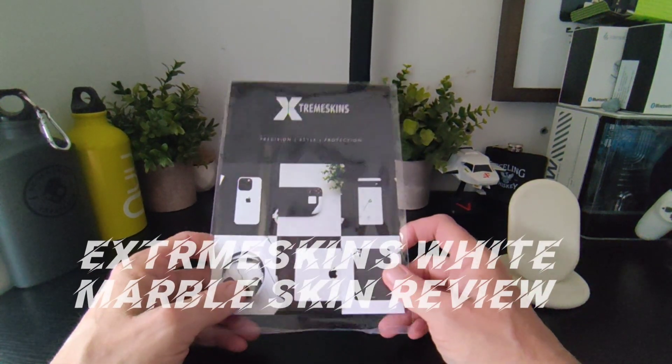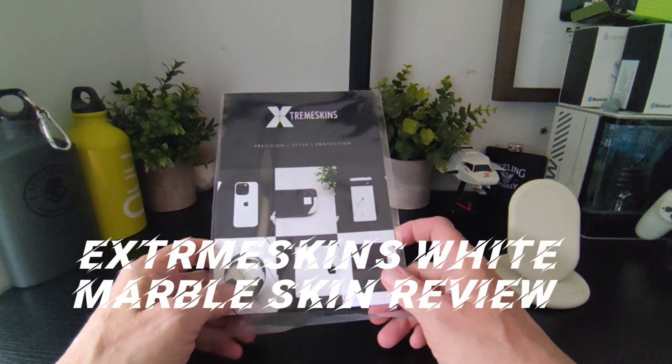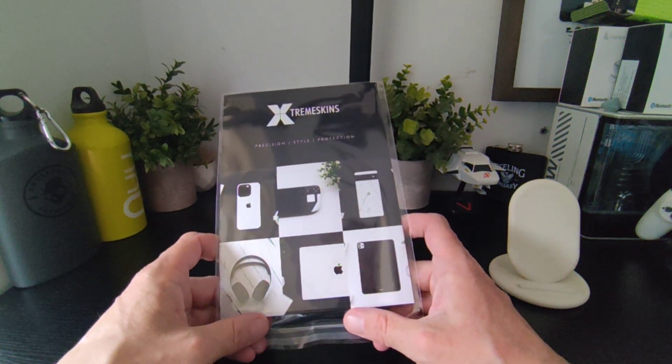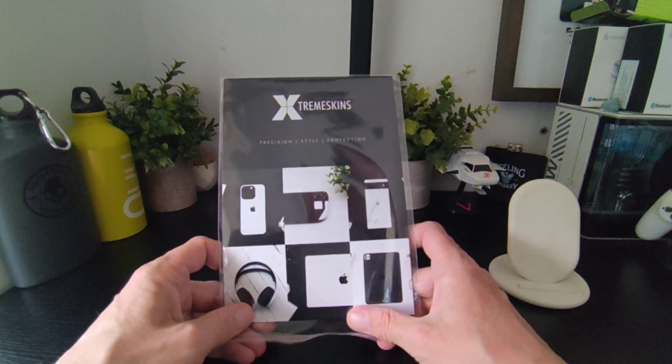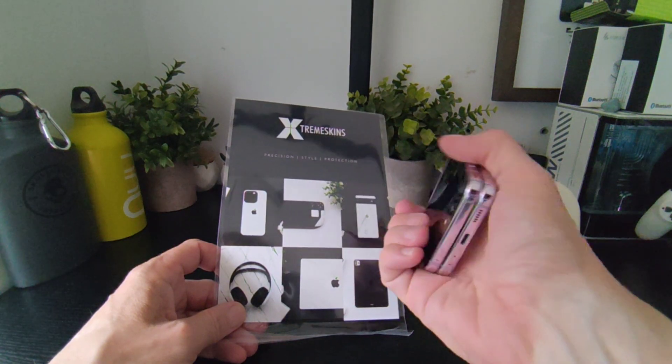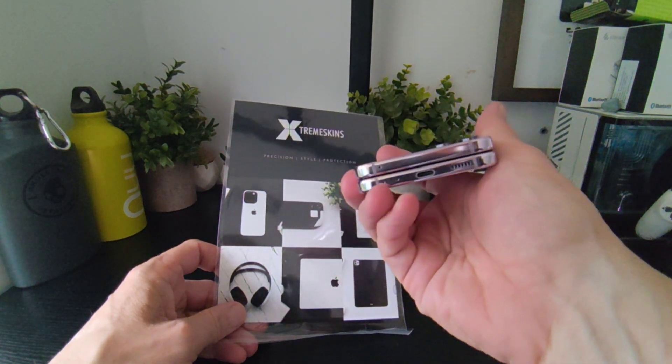Hello, it's Jim from TechBuzz. We've got something for the Galaxy Z Flip 5 from Extreme Skins, and this is it here. We've got this kind of white marble effect look, and this is the packaging that it's going to come in for our Z Flip 5, which we're liking so far.